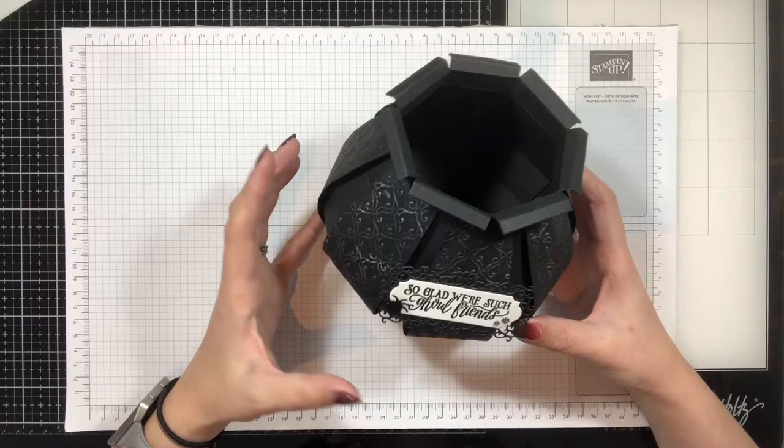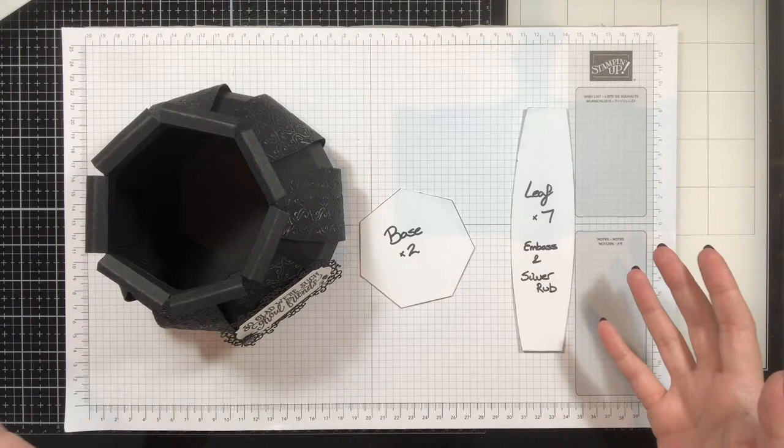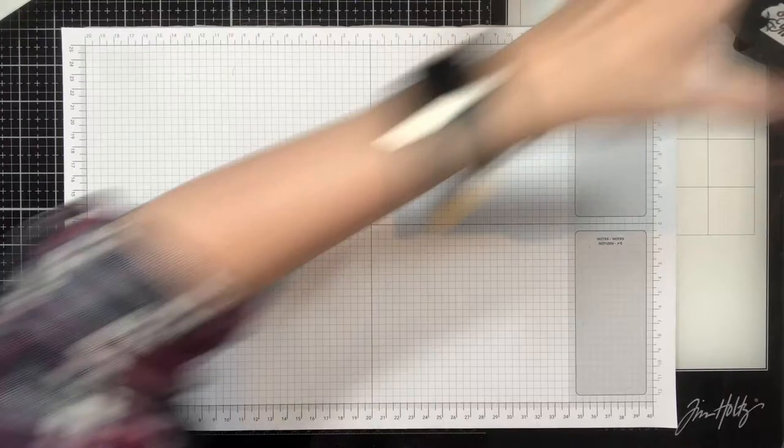There's a printable to go along with this video that you can access via my blog post, which will be linked below. The printable will give you two templates to make life easier: a heptagon that we need twice for the base, and these leaf shapes that go around the outside. Let me show you how we're going to put it together.